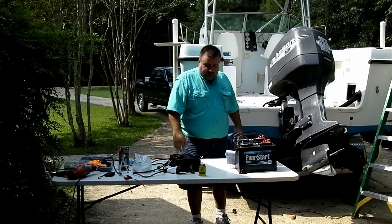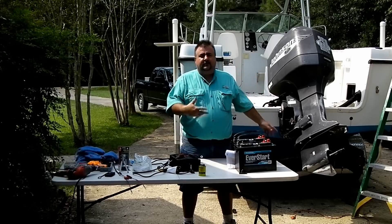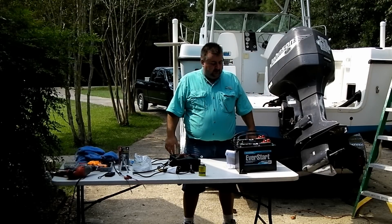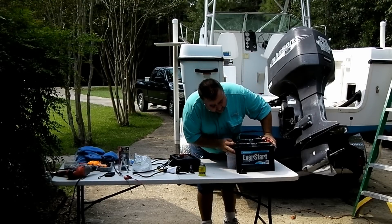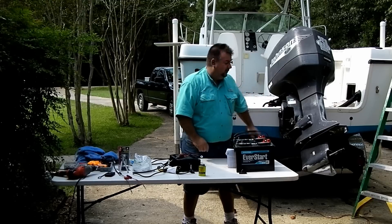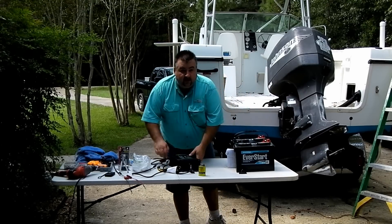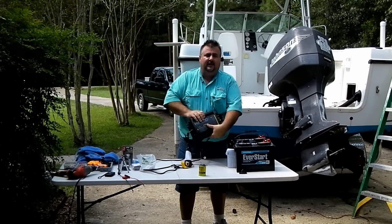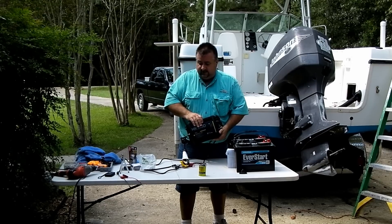Today we have a pretty ambitious project ahead of us. We're going to work on the electrical system on our boat, starting off by replacing two marine duty batteries — one installed on each side of the boat — and then to increase the life of our batteries, we're going to install an onboard marine charger.